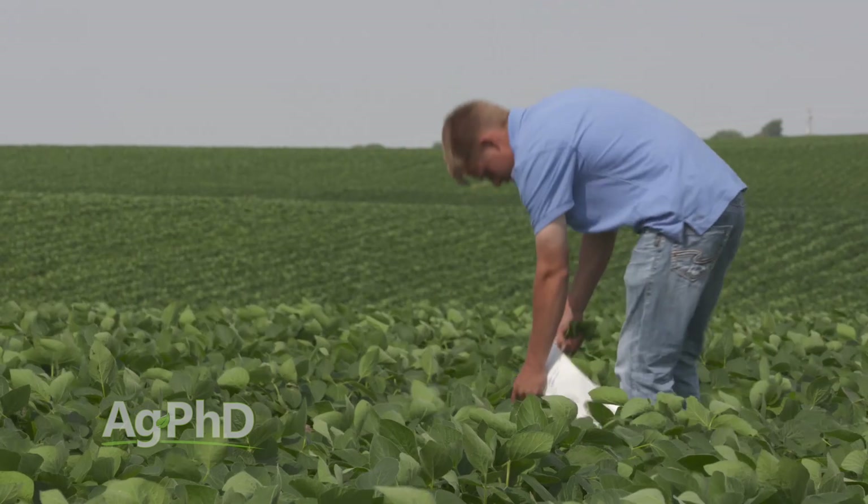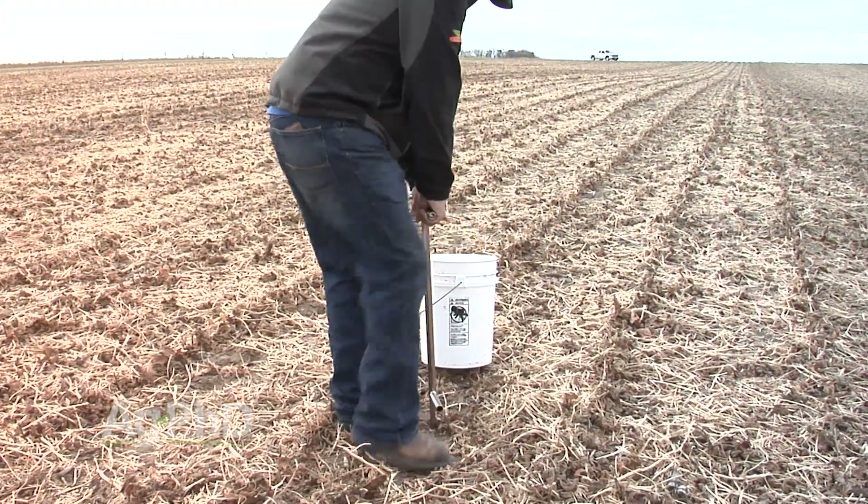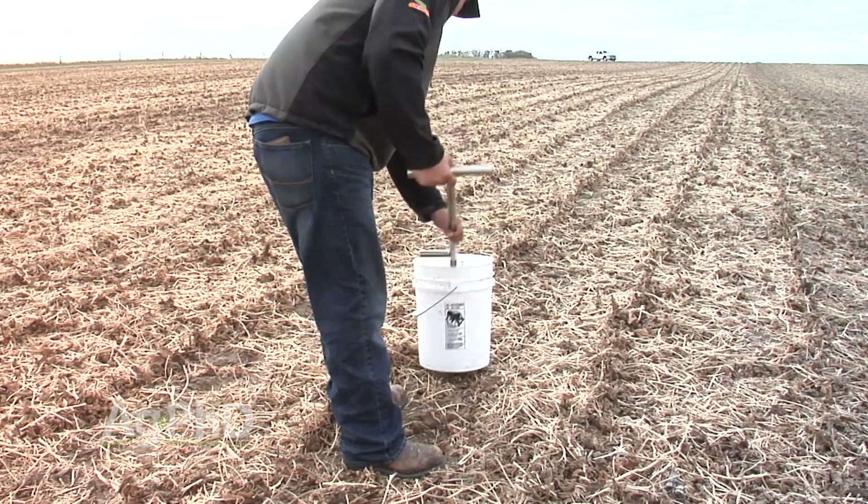The most important thing we want you to get out of today is: make sure you're running a full analysis on your soil. Don't just get NPK. Make sure you get soil pH, cation exchange capacity, micronutrients, and base saturation. Get a complete test, and then over the course of this fall and next winter we're going to teach you how to read that soil test so you can make your own recommendations for your farm for next year.